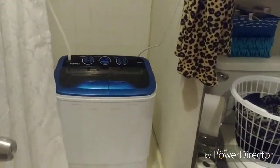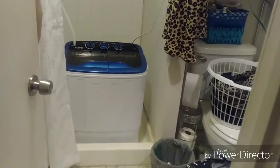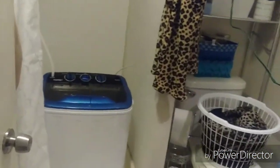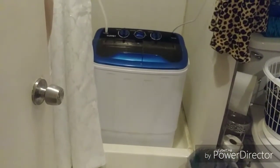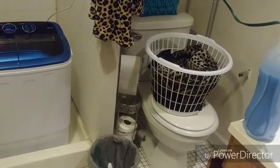Here we are — this is my bathroom. It's a really teeny tiny standing bathroom. There's no other place where I can install my portable washing machine, so we're going to be working in here. You can see I've been washing clothes but I remembered I had to do the video.